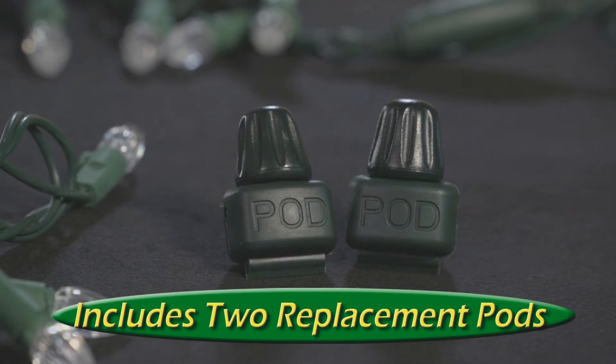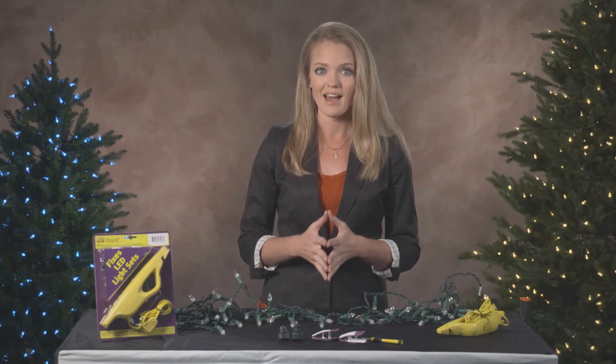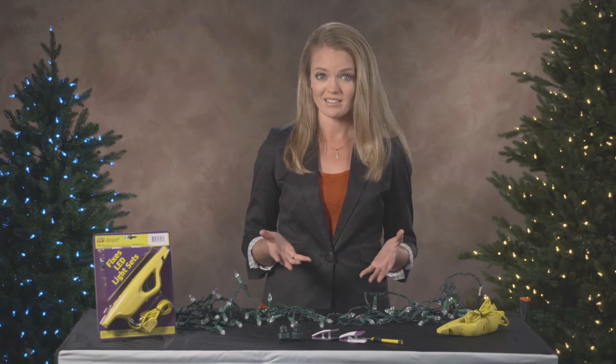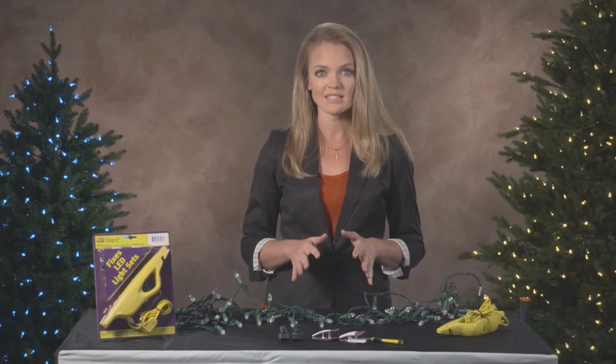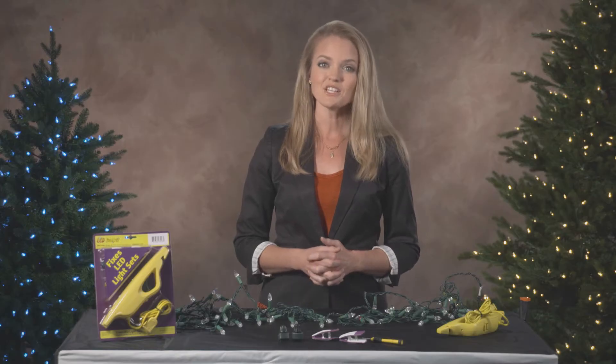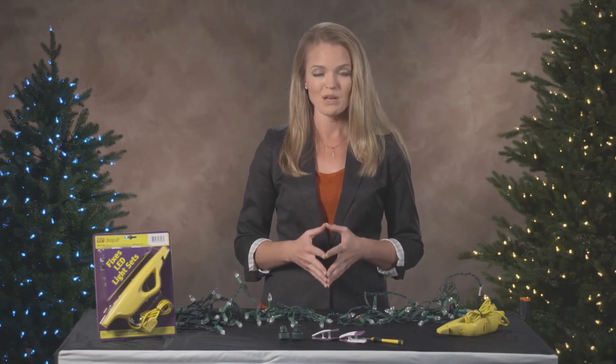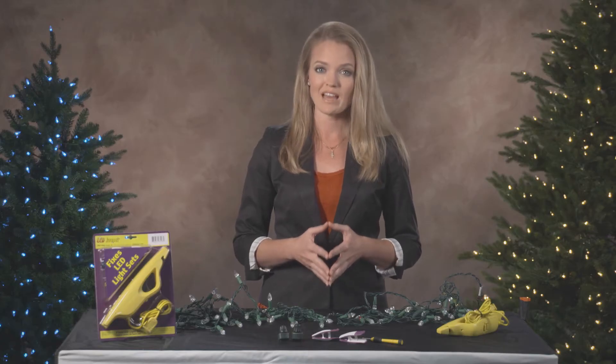If the failed bulb is not replaceable or we find the socket is the culprit, this is where the non-illuminating replacement pods included in your kit come in. The pods are necessary to maintain the electrical balance throughout the LED set. You might want to simply cut out the bulb socket and solder the wires together, but this is not a fix — it's a temporary solution that will cause the light set to prematurely fail. Each bulb on a light set takes in its fair share of voltage. If you cut one out, the voltage meant for that bulb burdens the remaining good bulbs, wearing down their lifespan at a quicker rate.